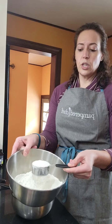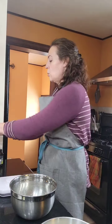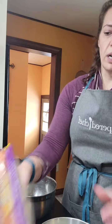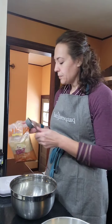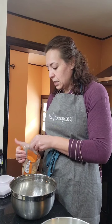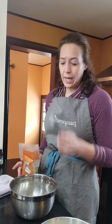For the streusel topping, I'm doing a third of a cup of flour. When I measure flour I just keep it light and fluffy, scoop, and shake it off. We're also doing a quarter cup of white sugar and two tablespoons — an eighth of a cup — of brown sugar. When you measure brown sugar, make sure it's packed in. If you don't have brown sugar, you can make your own: it's just white sugar mixed with molasses.